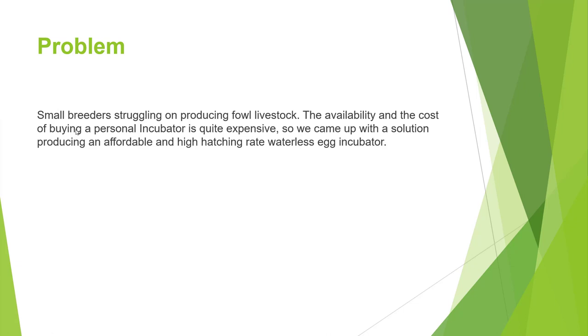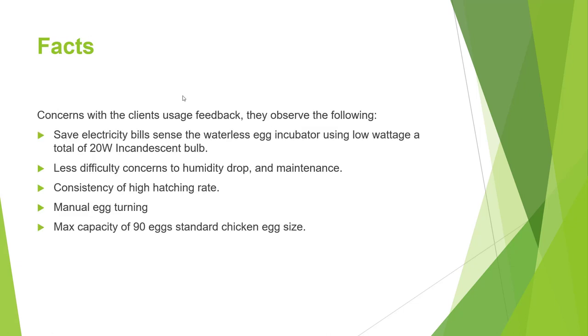Just to clarify, not all incubator services are the same — there are good ones with good feedback. Stating the facts: the waterless egg incubator is slow in electricity consumption, less hassle to maintain, consistent high hatching rate, manual egg turning, and supports multiple species.